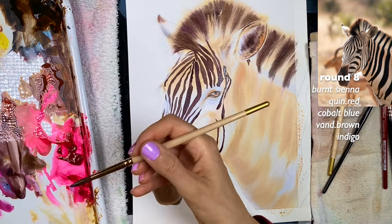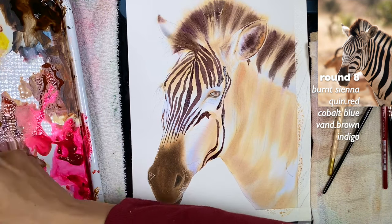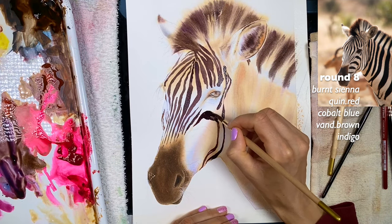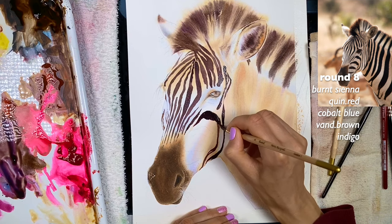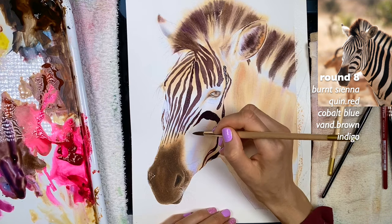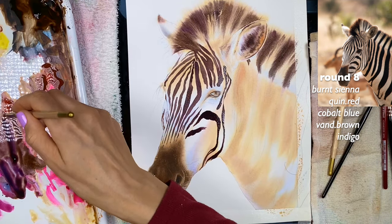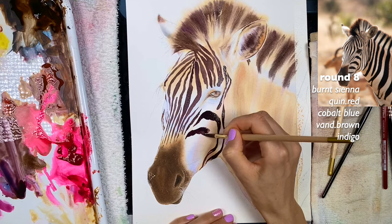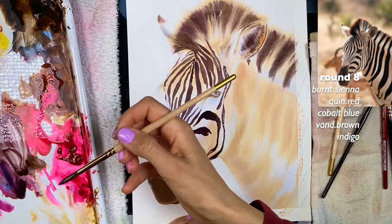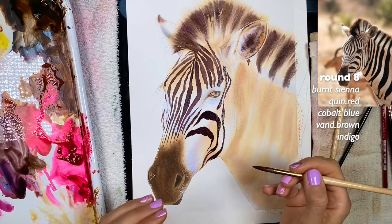Let's see — more of the blue-violet. When I say blue-violet, that's cobalt blue and quin red. I'm adding more indigo too because this one seems a little darker. If you painted with me the giraffe we did — I think it was last year — we painted it the same way: starting with undertones on the skin and then adding the patches, the same situation as how we're adding stripes here, wet and dry, changing the ratios between colors.